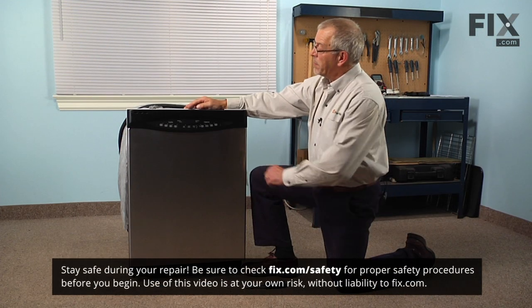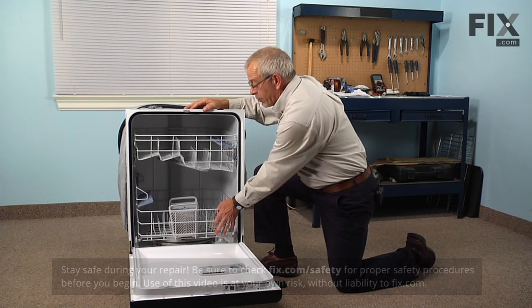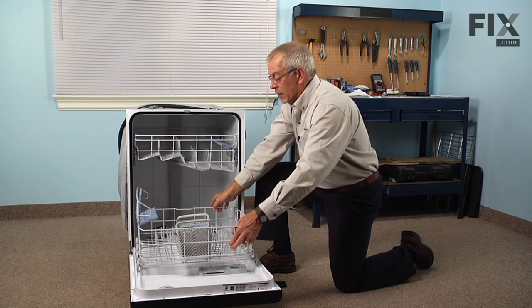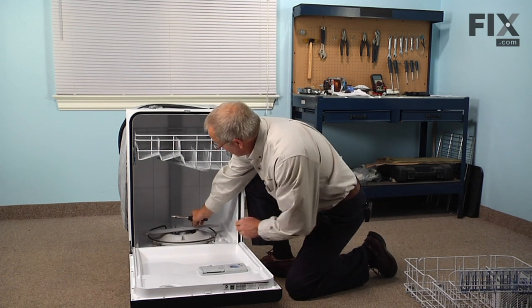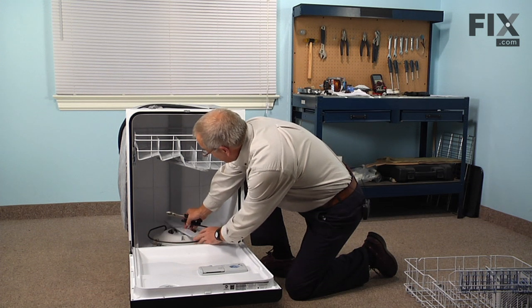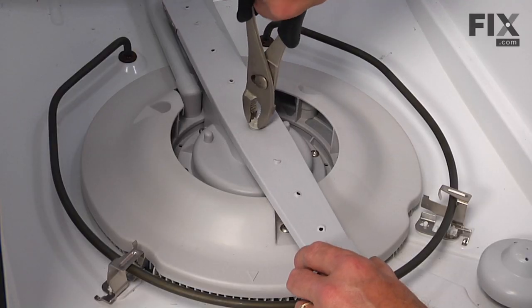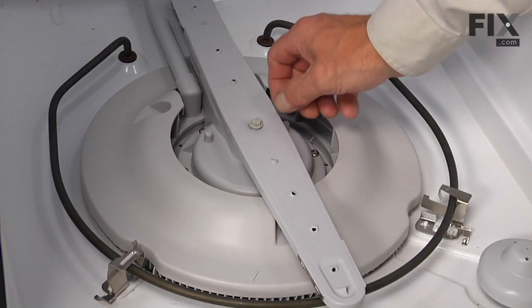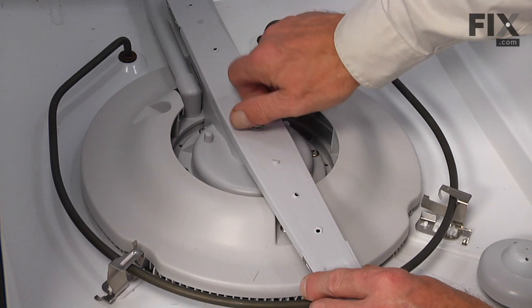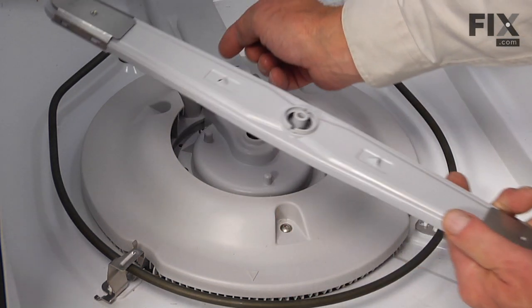To do this repair, we'll begin by opening the dishwasher door and removing the lower rack and any dishes that may be in it, and set that aside. Next, with our pliers we'll remove the retaining nut for the lower spray arm — loosen that bottom spray arm nut with the pliers and turn it off by hand, then remove the spray arm.